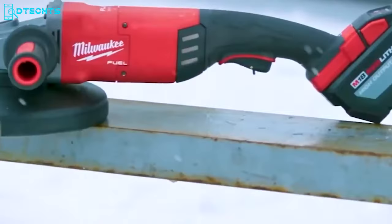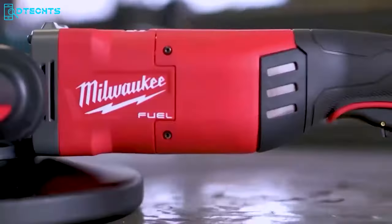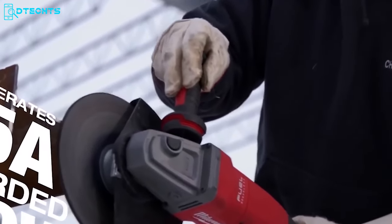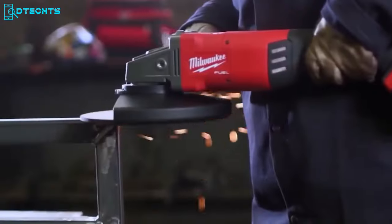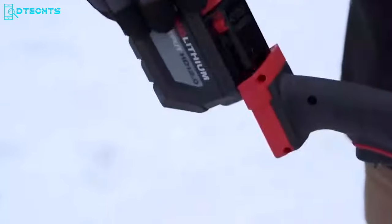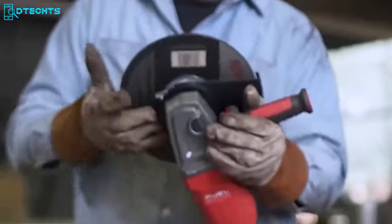With the Milwaukee Large Angle Grinder, you have a powerful tool for grinding, cutting, and surface preparation tasks. It's designed to handle tough jobs and comes with a high-performance motor that generates up to 15 amps of corded power and can deliver up to 6,600 RPMs. The grinder is up to 2 pounds lighter than other grinders in its class, making it easier to handle, and has a 9-inch grinding capacity for faster material removal.